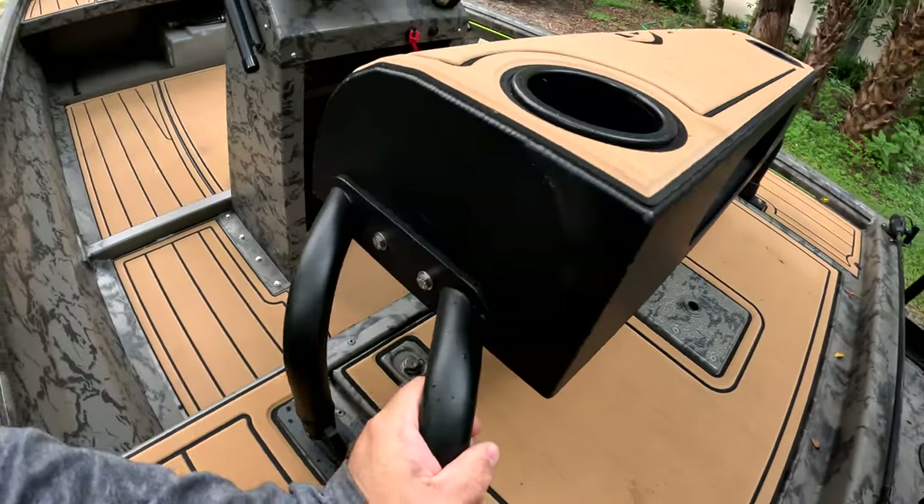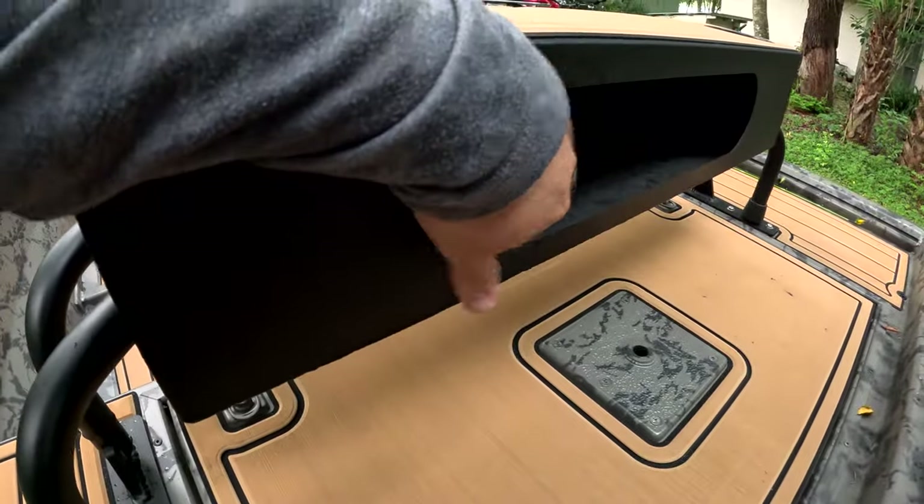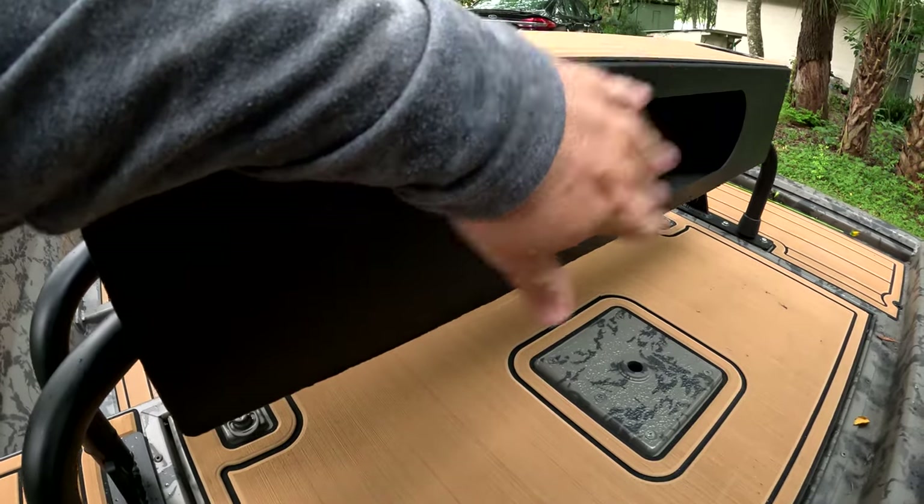You just kind of pull this bad boy up when you're done, and there's even a little bit of storage behind the bench seat which is cool.